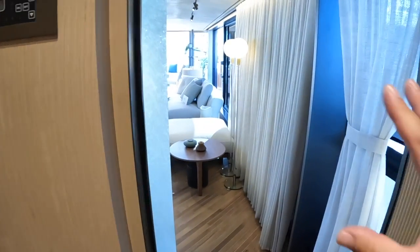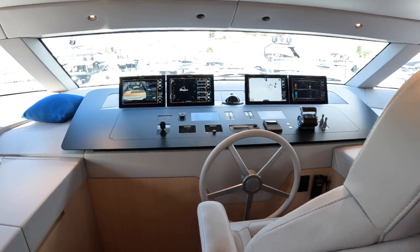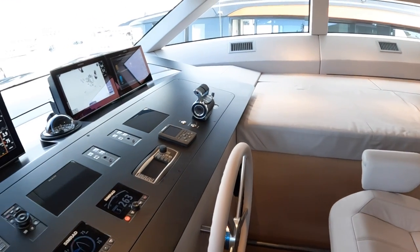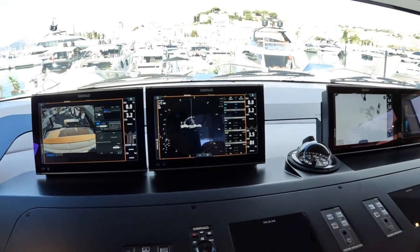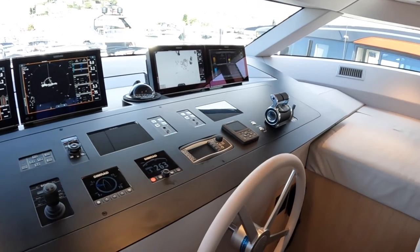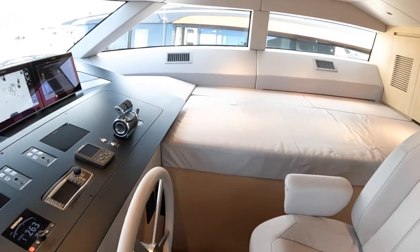Instead of going back through the saloon, we head up these illuminated steps to the pilot house. There's the helm seat and all the controls across here: engine controls, bow and stern thrusters, multifunction displays you can configure however you want. At the moment we've got camera, radar, and chart plotter on screen. The autopilot is just here and the instrumentation for the MAN engines is here as well.